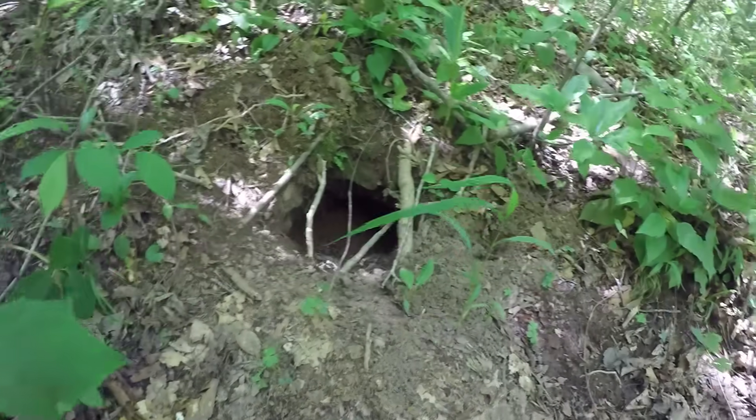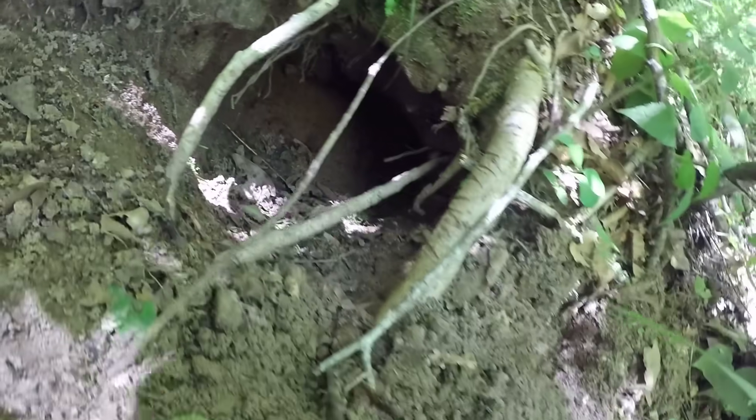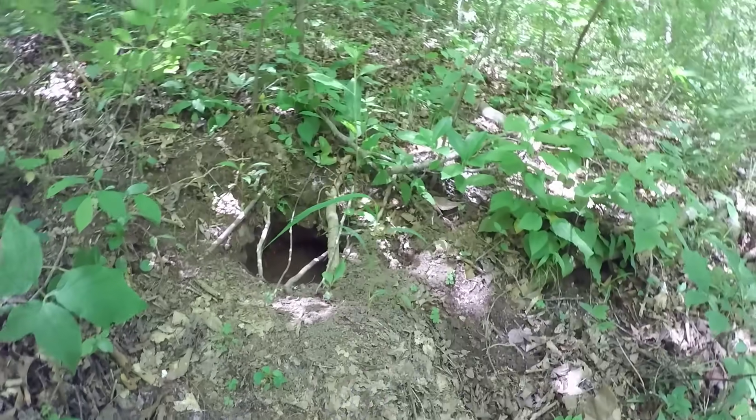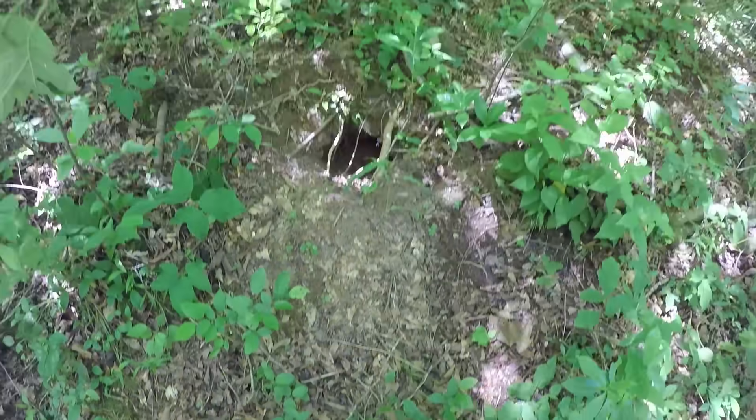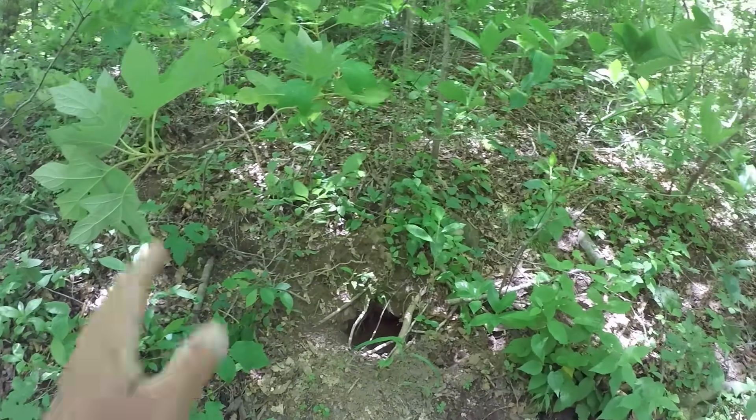I don't really know what kind of critter is right here, but I notice there's a big hole. I don't know what kind of critter could be down in there — something's burrowed down in there, I know that. But now we've got plenty of worms.